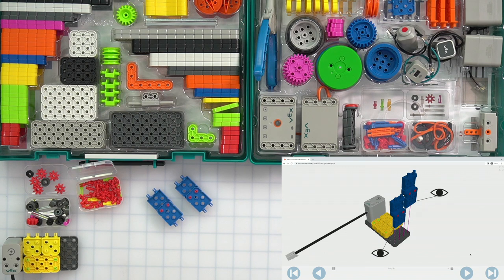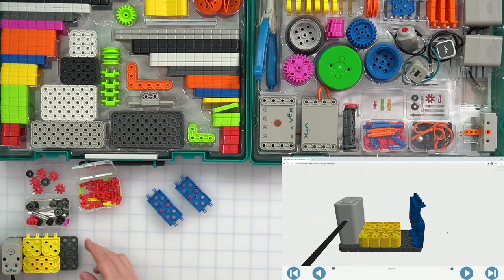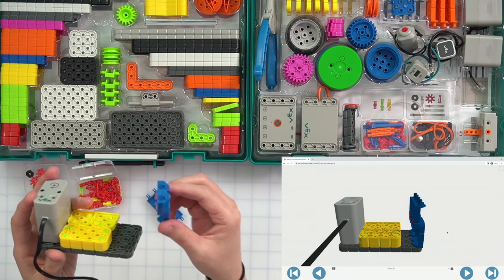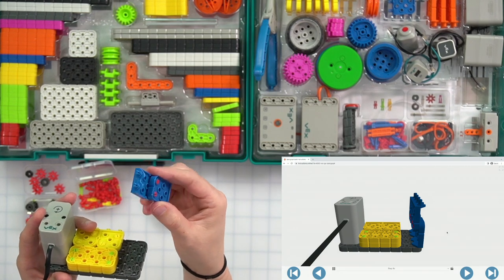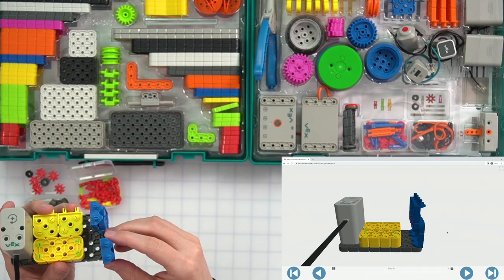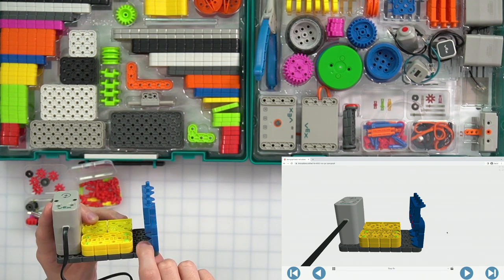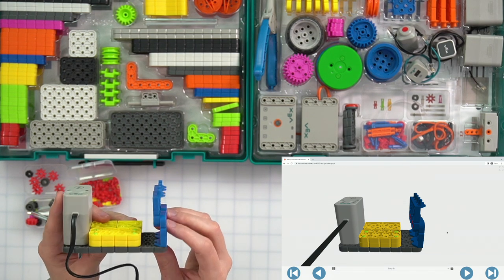Now I'm going to add them onto my build. You can see the way they're connected. I'm going to take this, make sure it matches what I have in the instructions, with my little ridge at the bottom facing to the left. Go ahead and put that down just like that. Remember you want this little ridge at the bottom facing that way, just like in the picture.